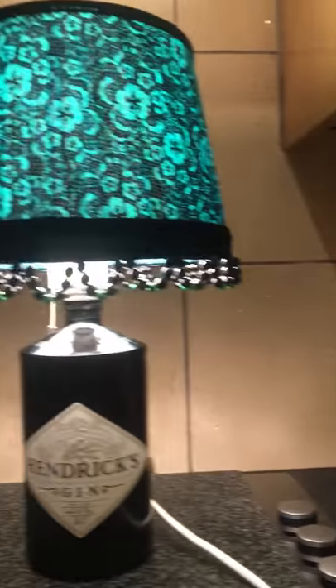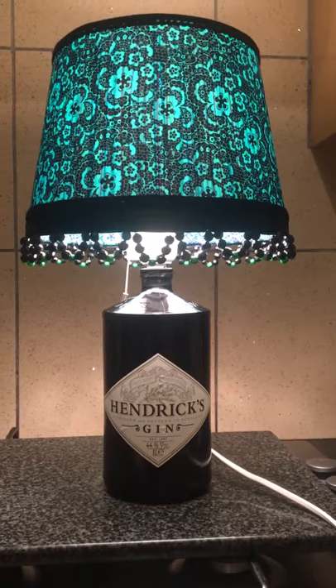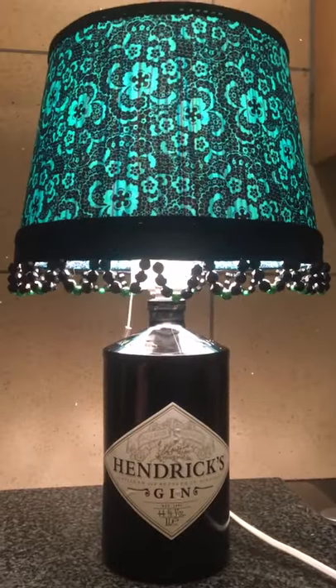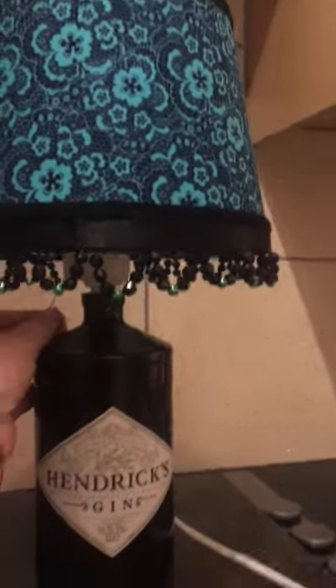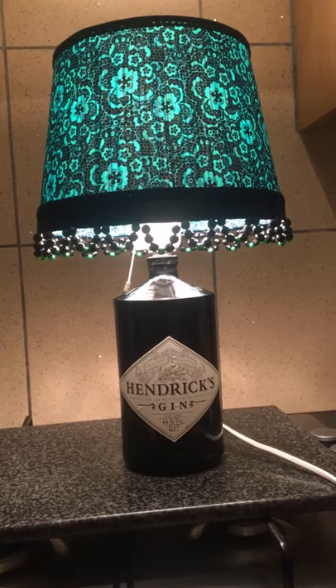My favorite is this one — an upcycled lamp in a gin bottle that I did today. I did all the beading myself — first attempt at beading! I like the way it turns on and off. It's pretty trendy — and yes, I know, who says trendy!